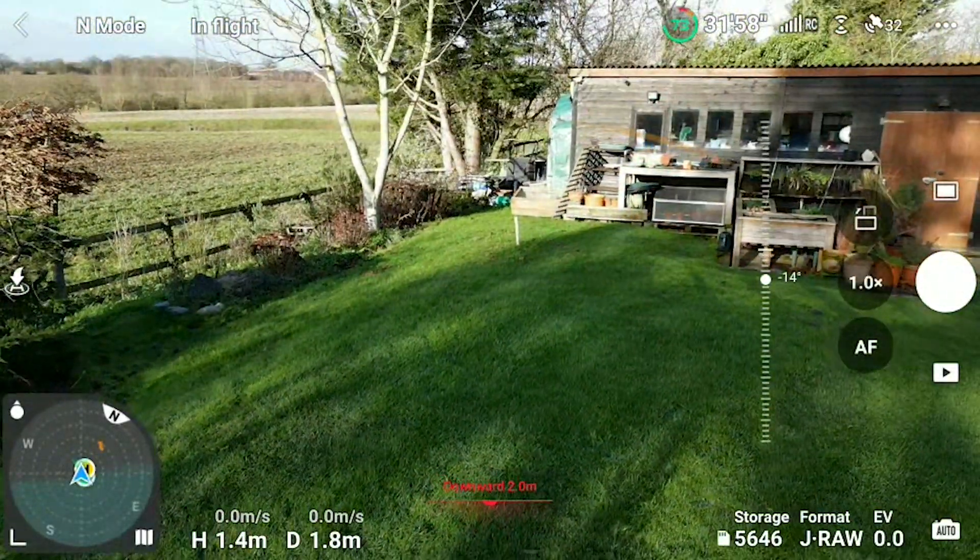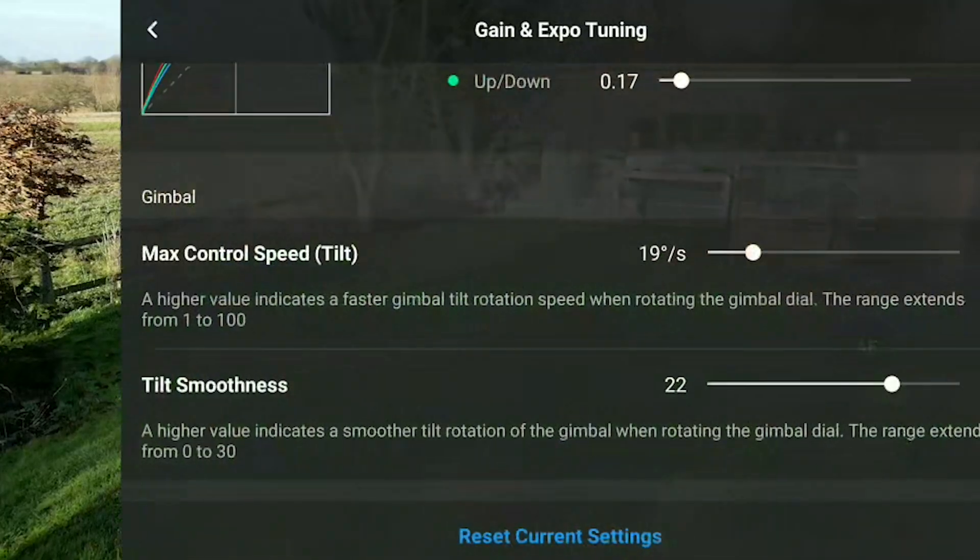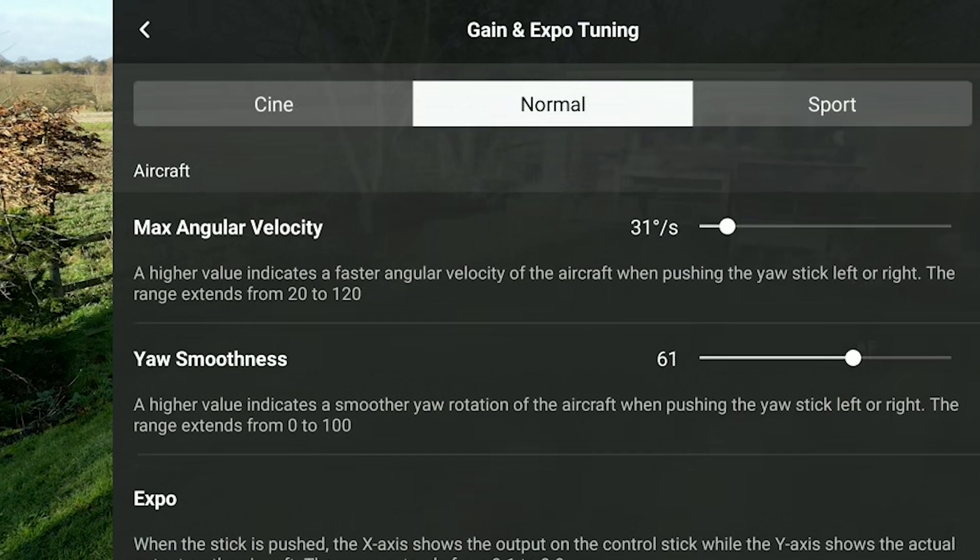When you let go it comes to a slow, gradual stop. So just like Yaw rotation, you want a relatively low speed but a relatively high level of smoothness for the gimbal. I'll put some of my favourite values in the video notes below.